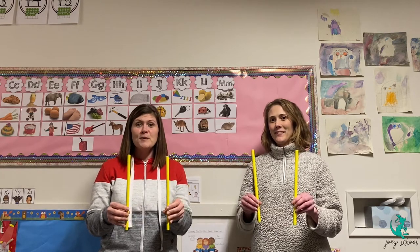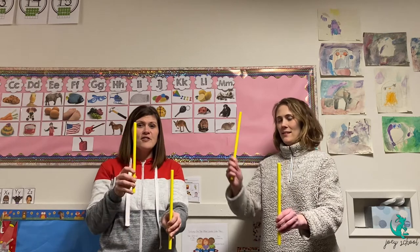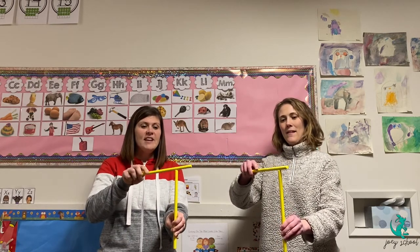The first tool we're going to do is a hammer. You're going to take one stick and pretend it's a nail and the other stick is the hammer, and you're going to tap the top of the nail.